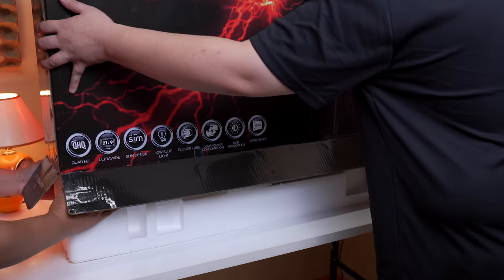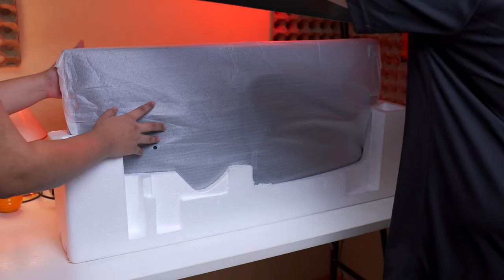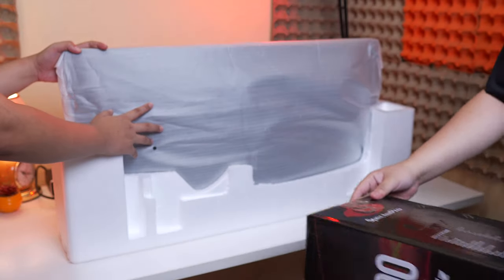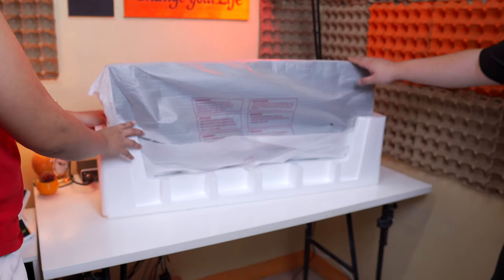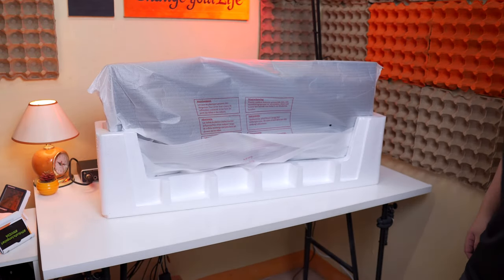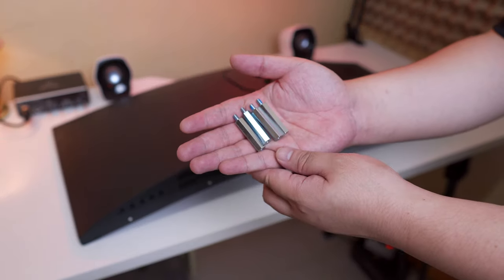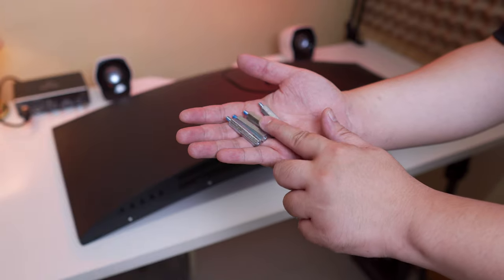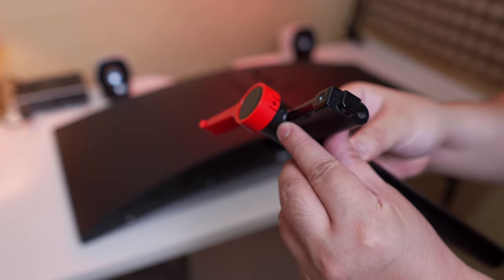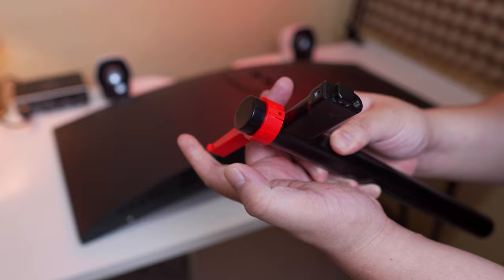Now, taking out the monitor is quite challenging since it is massive — I had to flip the box over so I could pull the box up while asking my wife to support the monitor so it won't fall. The monitor itself is nicely protected by the usual foam cover we typically see on most electronics packaging. This monitor is VESA mount compatible and we have 4 mounting screws for that option, along with smaller screws for the support bar and base. Attaching the cable management hanger is pretty easy — you just slide it in and it snaps right in.